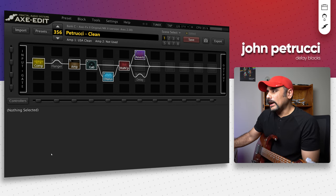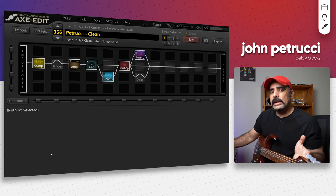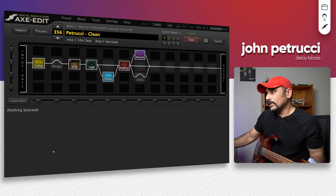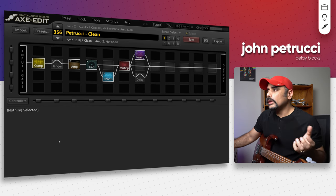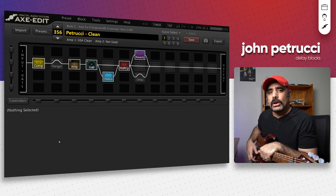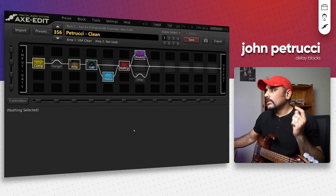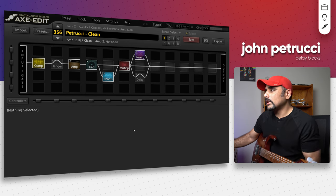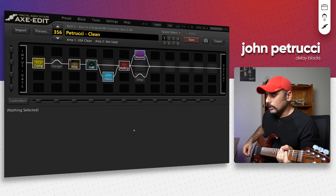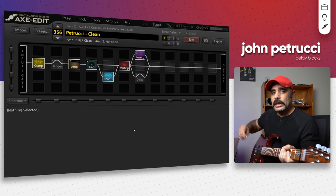I've got Axe Edit in front of me and we look at four blocks in total. All of these blocks are actually delays which are shared from John Petrucci's Axe FX3 unit directly. Let's look at the first one — this one's going to be for a clean tone. Most of these are going to follow the dual delay concept that Petrucci uses a lot in his Axe FX3 unit. This is a clean tone I made a while back on the channel; there's a video for this preset on the channel. I've got the piezo turned on as well, so this is how the preset sounds without the delay block.